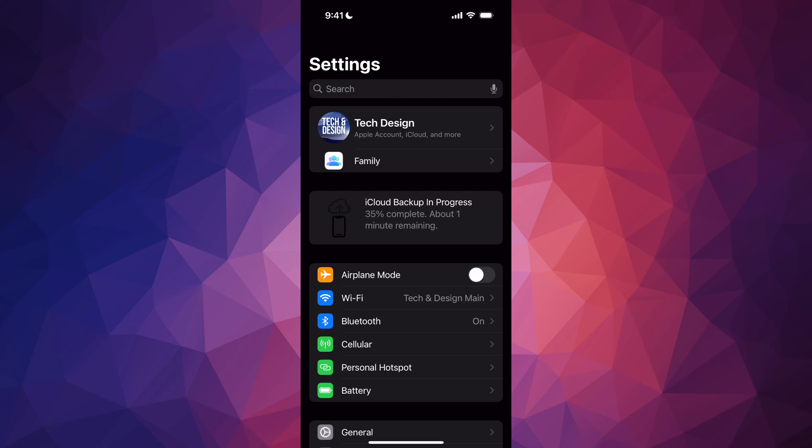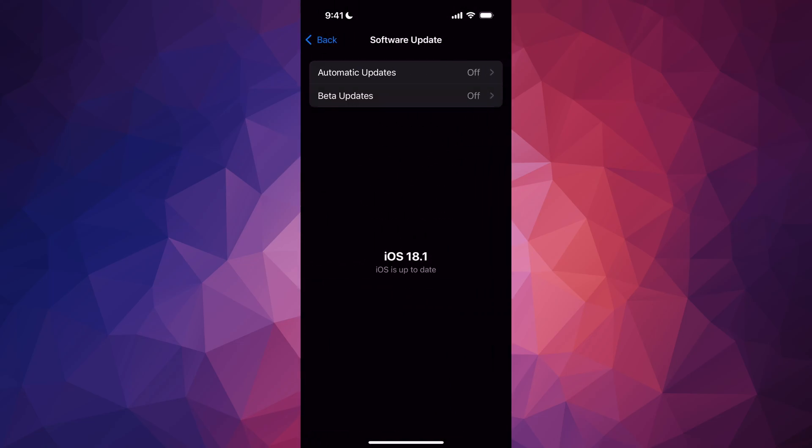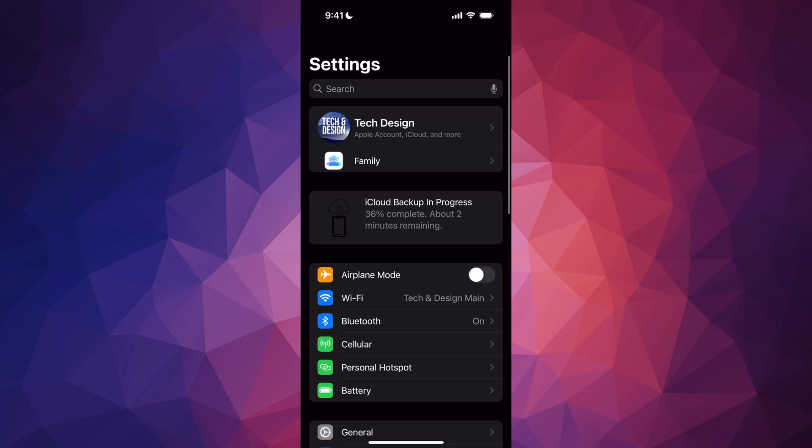Keep in mind you should have your phone up to date. Go into General, then Software Update, and make sure you're on the latest iOS. The reason for that is your new phone will have the latest update, so everything will run smoothly. Just wait for the backup to finish, then we can go on with the setup.